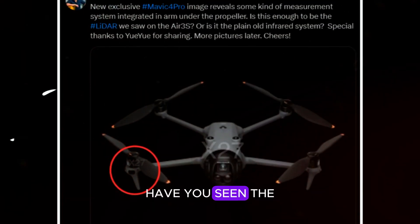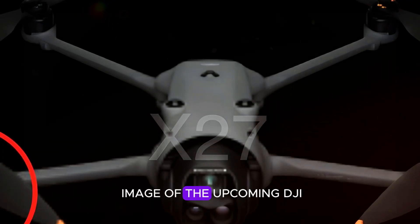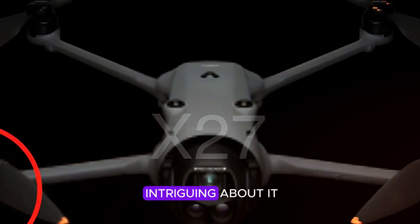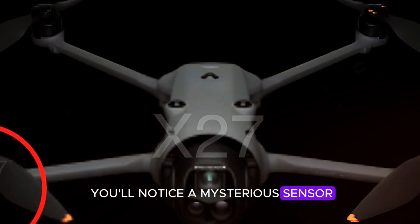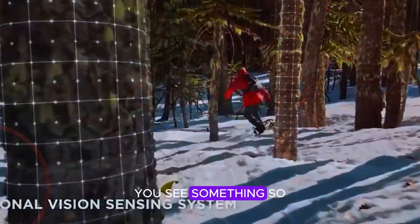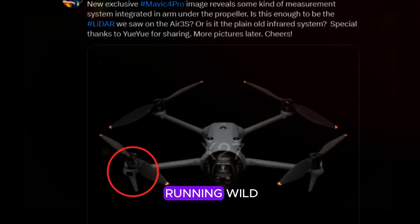Hey everyone! Have you seen the latest leak from Jasper Ellens? He just dropped an image of the upcoming DJI Mavic 4 Pro, and there's something seriously intriguing about it. If you look closely, you'll notice a mysterious sensor boldly circled in red on one of the propeller arms. It's not every day you see something so unexpected on a drone, and naturally, speculation is running wild.